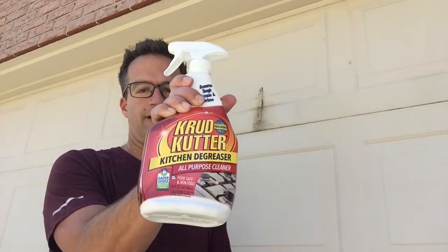What is up everybody? Welcome back to Dad Does Videos. I'm coming at you today from in front of my garage, where as you can see right here, I've got a big nasty oil slash grease stain from the springs inside my garage. I've tried all kinds of things to get this thing off and nothing has worked until I ran into Crud Cutter.